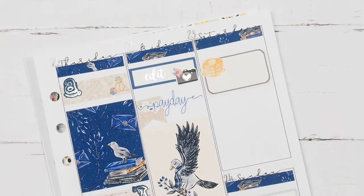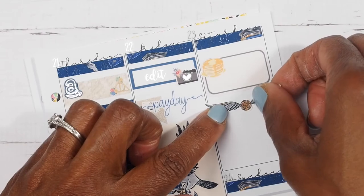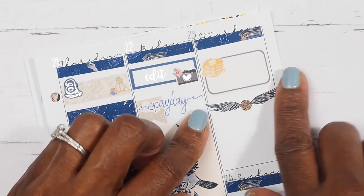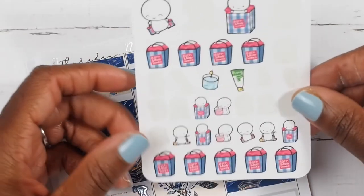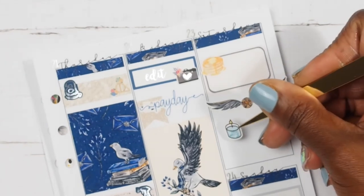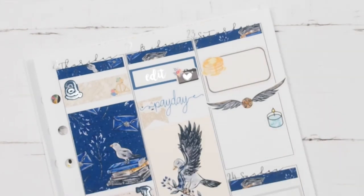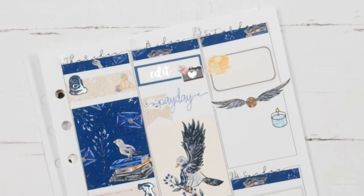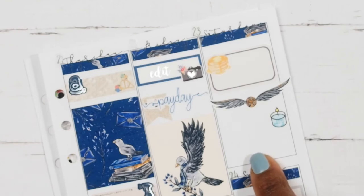I'm going to put down some of this deco to divide up the space, which I think is cute. Then I am going to mark that I had to go into Bath and Body Works — they had candles on sale and I had an extra 20% off coupon, so I wanted to pick up some candles. I'm just taking that sticker from the Coffee Monsters Co to mark going to Bath and Body Works. The last thing I want to mark is that I did paint the rest of the day, which pretty much took off all of my Saturday.